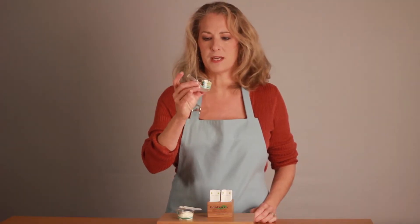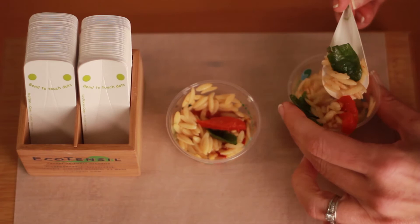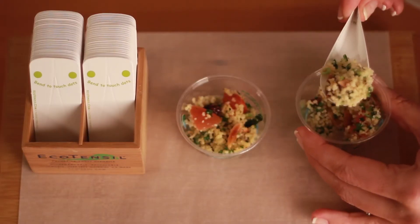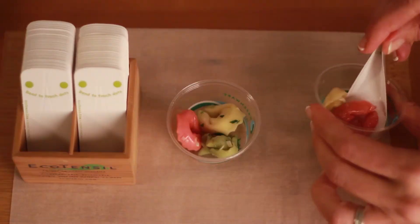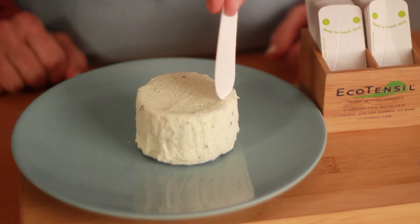We recommend you always test. EcoTasters are great for rice dishes, deli salads, pastas, cheesecakes — you name it. You can use an EcoTaster on just about anything you would serve with a cup and a taster, so long as it's bite-size or easy to cut. EcoTasters are a sanitary way for customers to serve themselves.